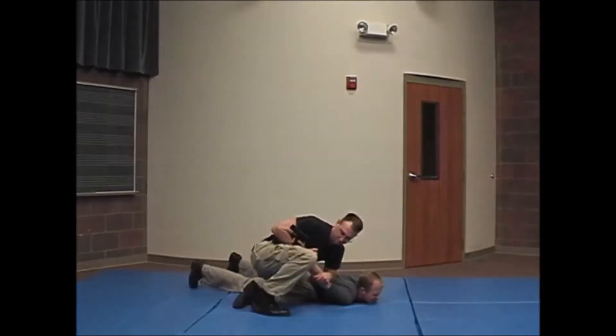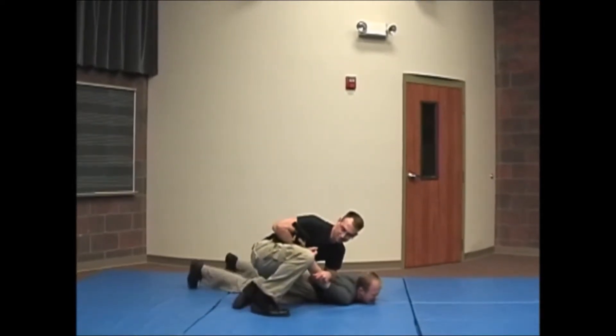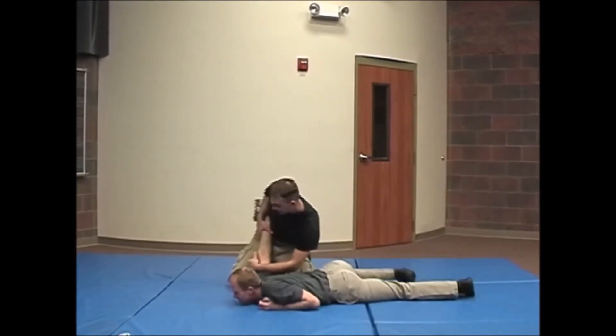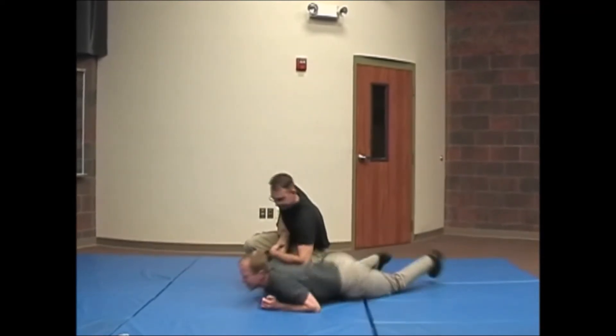The force continuum range is physical to intermediate controls. We do not use deadly force on this one, showing you that just because he is giving you a deadly force threat, you do not necessarily have to use deadly force. In fact, you can use much less force and still be in control.